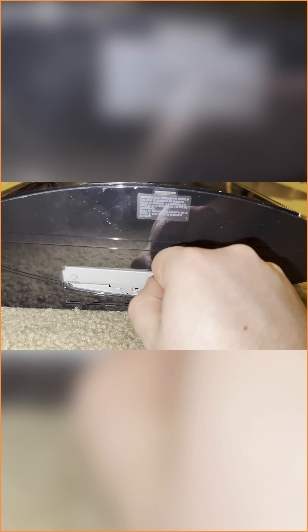Now for this part, you're going to pull this little tab, shift it over to the right, and it will release the hard drive. Then go ahead and pull it out very gently, just like so.